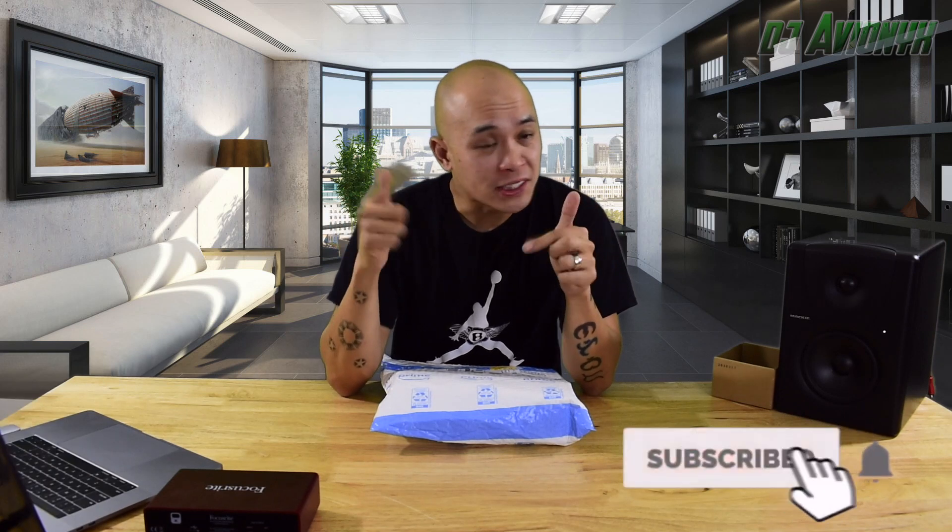What's up YouTube, I'm DJ Avionics and welcome back to my channel. Thanks for tuning in. Be sure to like and subscribe to this video on my channel because what I open here might be a giveaway later.